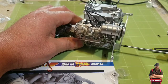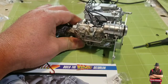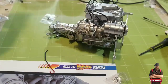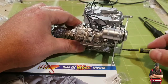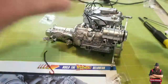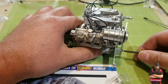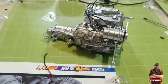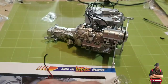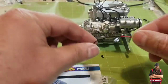Let's try a different screwdriver. Not that one either, not this one, nope — this is my best bet. Alright. This is a dipstick. I'll set that aside — I must have dropped it.